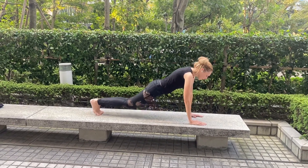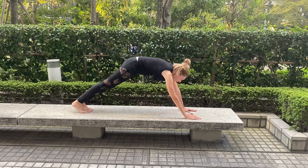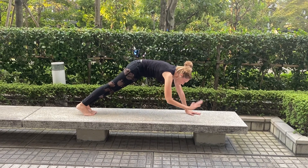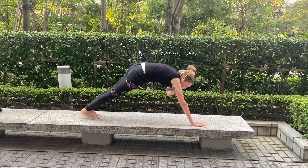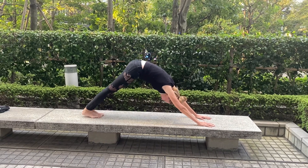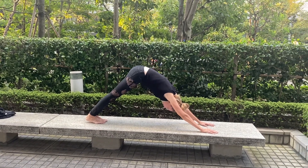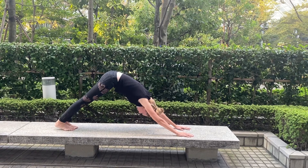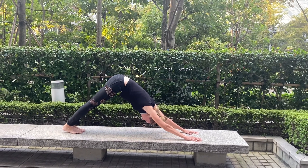Exhale. Invert the knee. Push your hands strongly against the ground, then push your arms up. Squeeze your stomach inside and try to reach the ground with your heels — stretch, stretch, stretch.